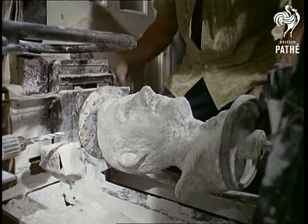Here's the result of a process which Mr. Reid keeps secret, but he's adamant it only saves time, not skill.